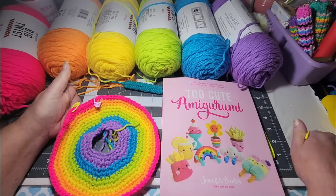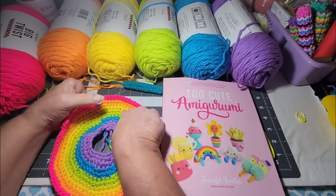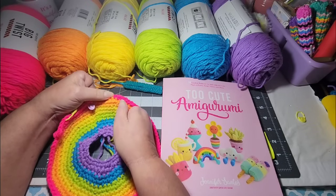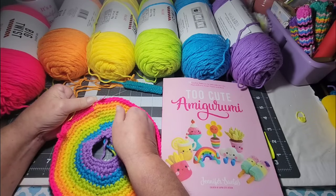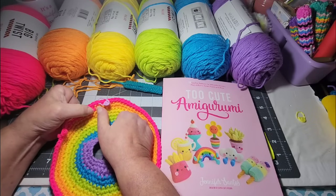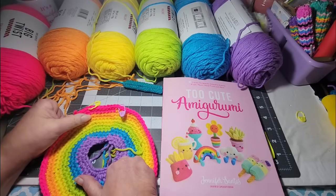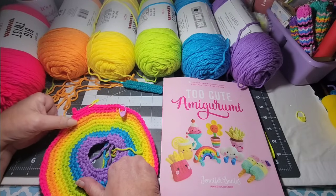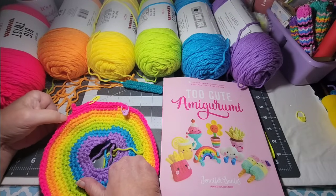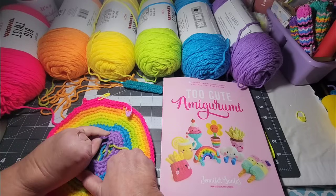I took that extra stitch marker out. I was able to count back and found where I had a double increase, then six over — that would have been my last stitch. So I was able to fix that real easy, just pulled that out and started my pink. Now I'm on the last row of the pink and it'll be done.